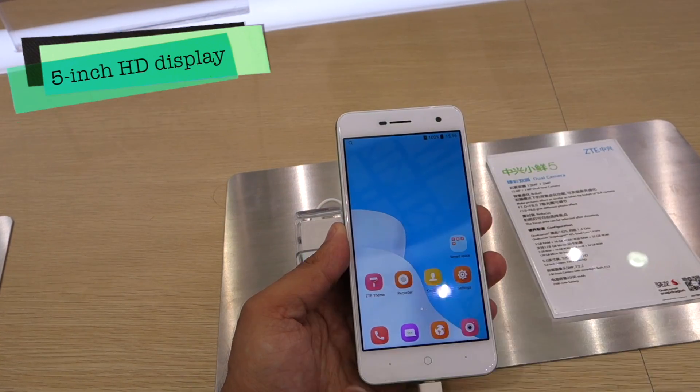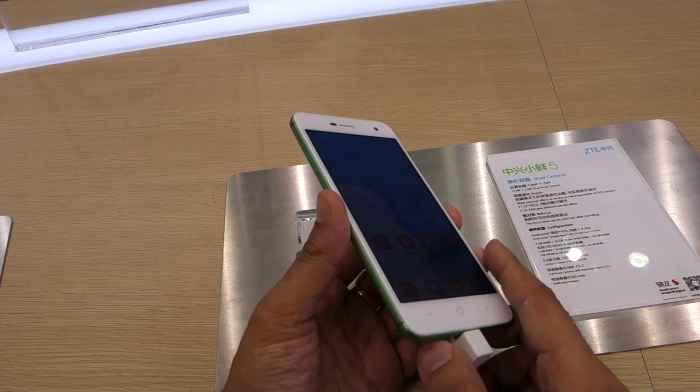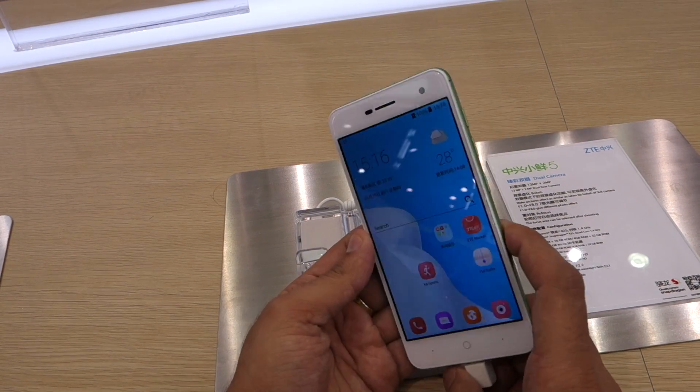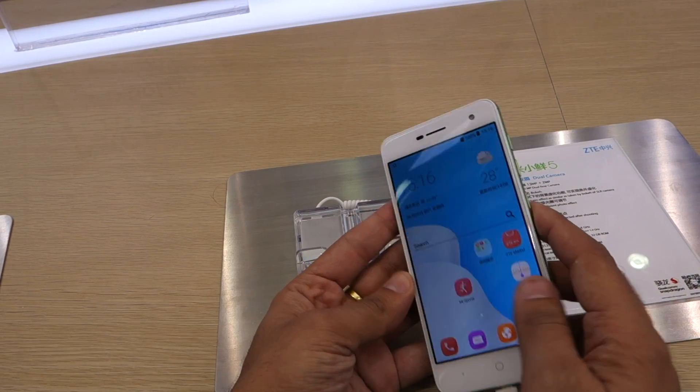The Zetti Small Flash 5, as the name suggests, is built around a 5-inch display which bears a resolution of 1280x720 pixels. It seems quite sharp with a pixel density of 294 ppi, and brightness levels are also up to the mark.